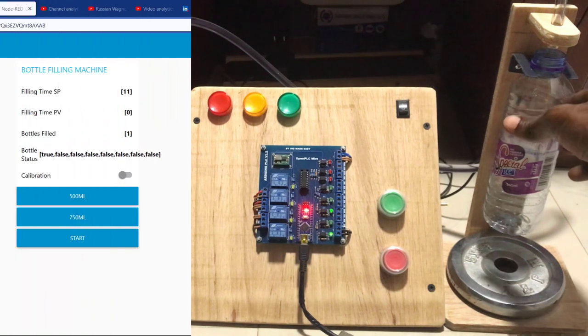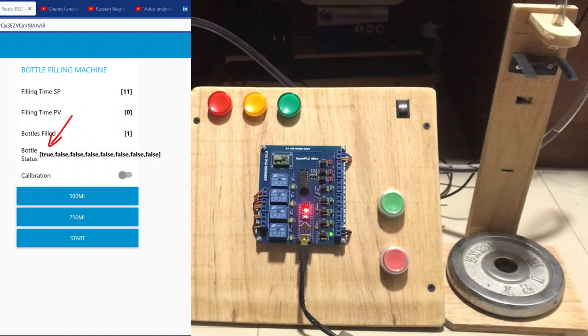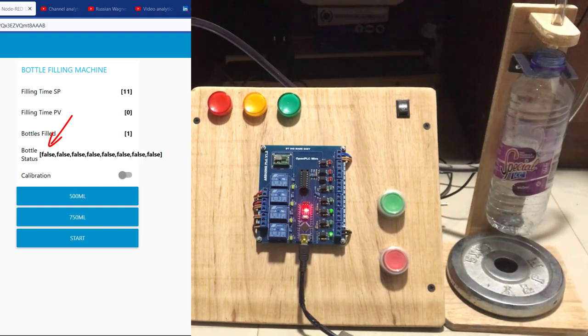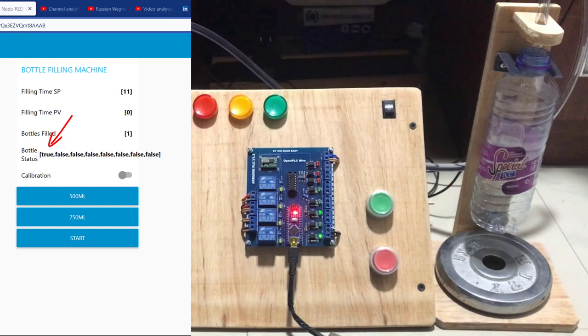We can see there is a bottle, so the bottle state indicates true. I take it off and we have to wait for some time — we can see it goes back to false. And then when we place it back, it comes back to true. We can now move on and do our setting. So we select 500 ml, which is 11 seconds. We can see it's indicating 11 seconds. And then we press on the start. We can see the relay has picked.